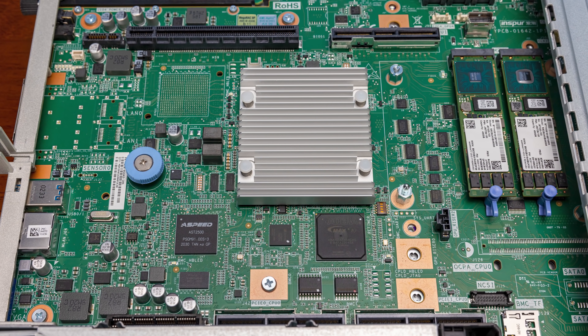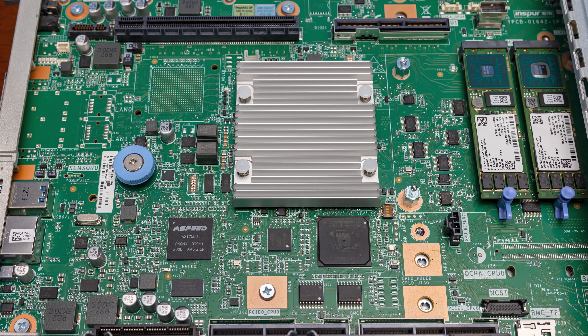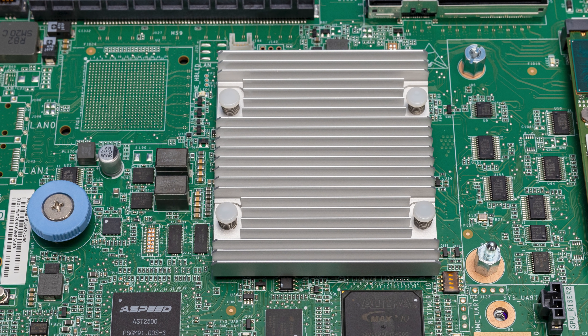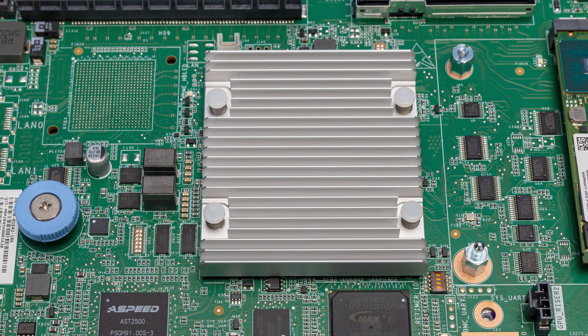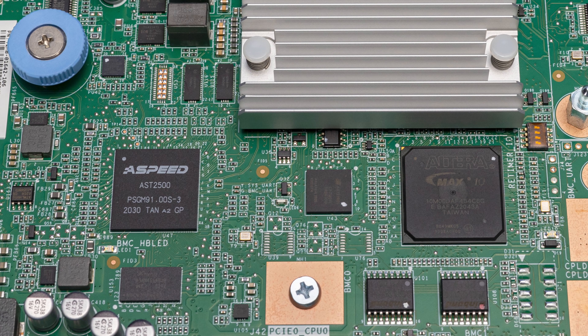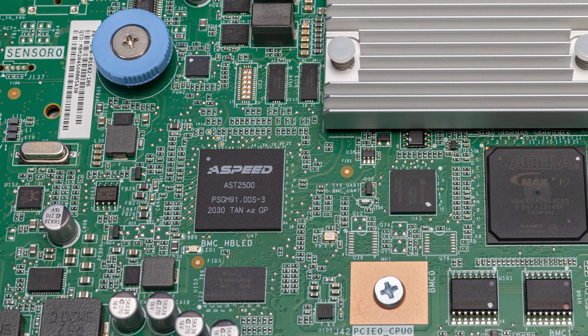Since that NIC spot is depopulated, you may wonder what the large silver heatsink on the motherboard is — that's the Lewisburg Refresh PCH, which provides functionality like SATA and PCIe used for the baseboard management controller. This system has an ASPEED AST2500 BMC, supporting Redfish for out-of-band management, a web GUI, HTML5, and IKVM.